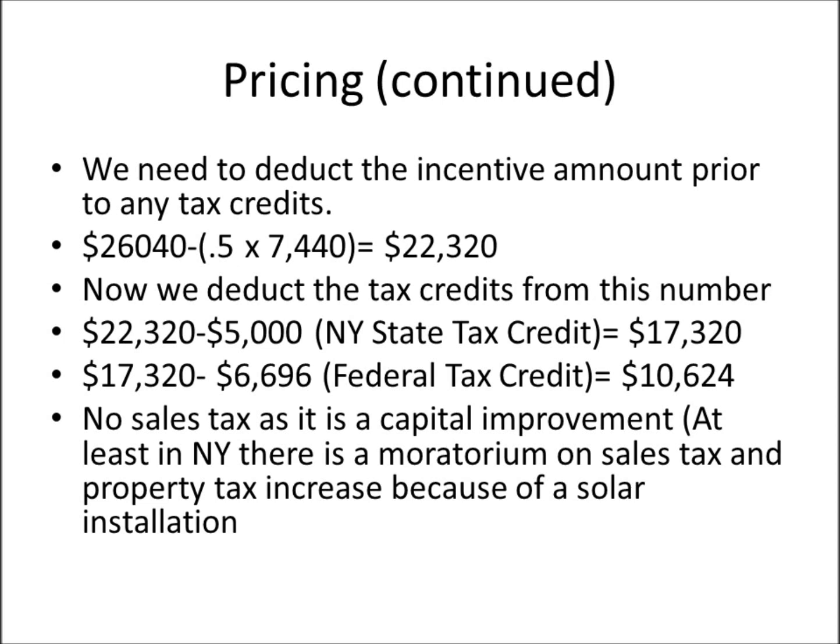That's a much more manageable number. There is no sales tax, as this is a capital improvement — at least here in New York. There's also a moratorium on property tax increases due to a solar installation, meaning your property taxes won't be assessed on the added value of the solar system. As a side note, capital improvement can also apply to generators, so you may not pay sales tax on one of those either.